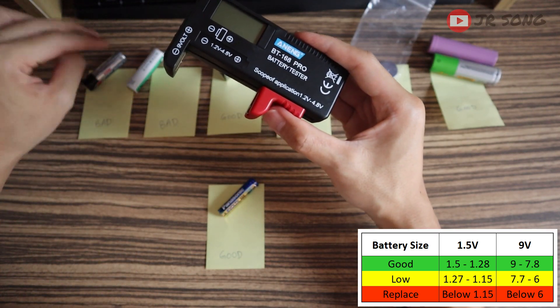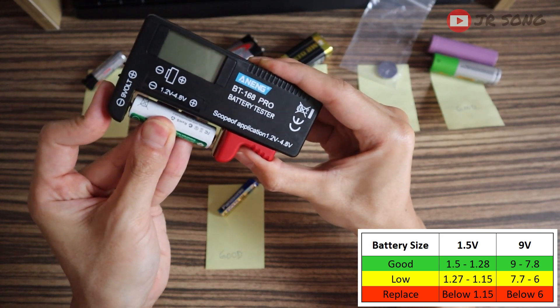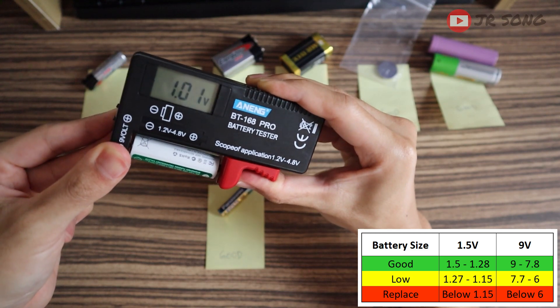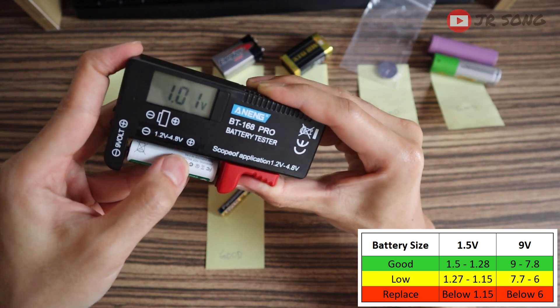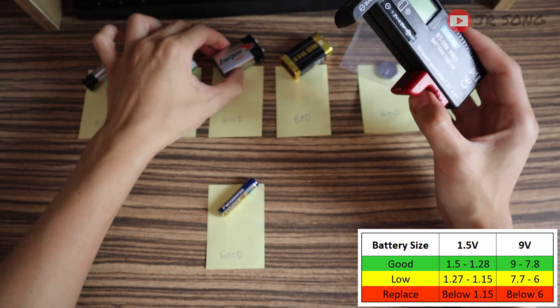Moving on to another AA battery — double A. We test it. This one should be the bad one, and it is a bad one. It should be above 1.28 and this is jumping all around. So this is a bad one. And this one is from my smart tech, so I know that this is good.